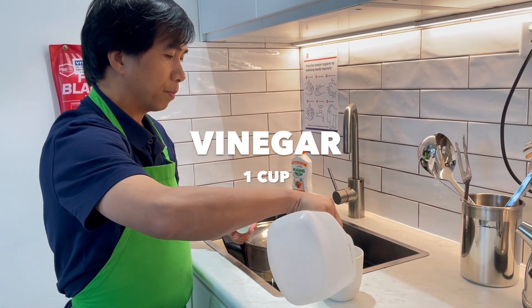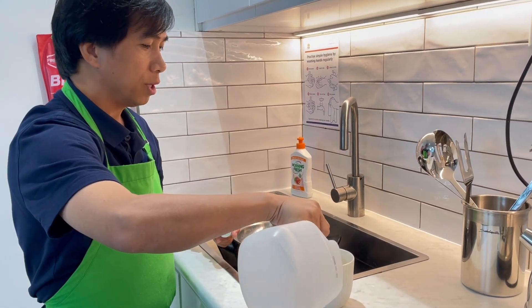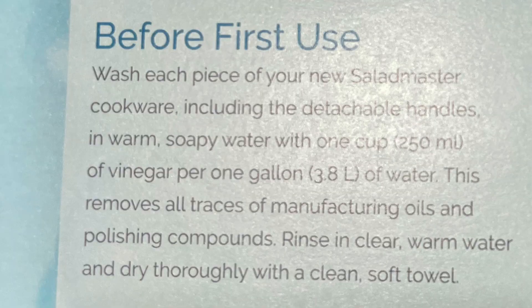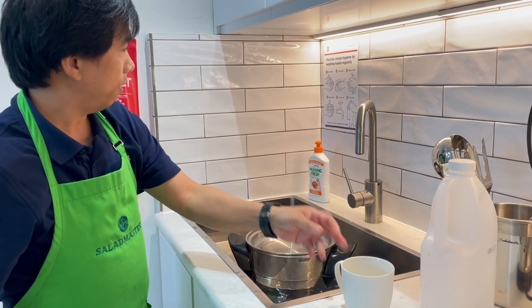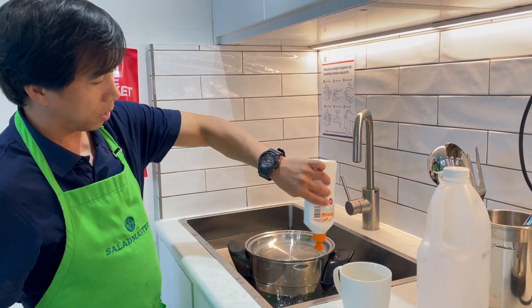If you look at your Getting Started manual, it says there on page three: before first use, for every one gallon of water, you use one cup of vinegar. And then after that, you use your ordinary soap along with your vinegar, and just soak it in there.